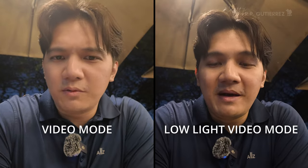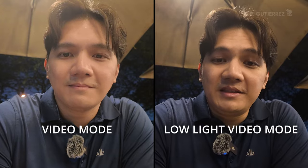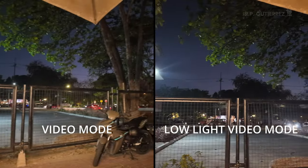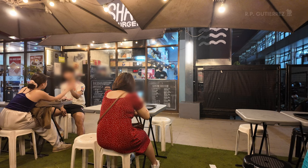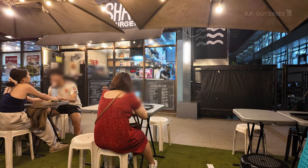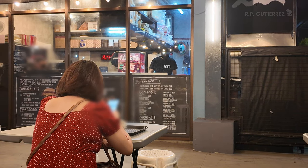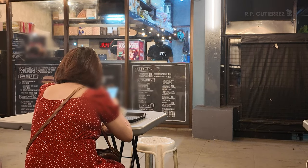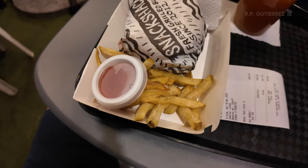I've now changed the camera setting to regular video mode, so let me know what difference you see compared to the low-light video mode. One very obvious difference with regular video mode is that you can do a zoom — in 4K, it's up to two times. This is regular video 4K 30 with auto settings.